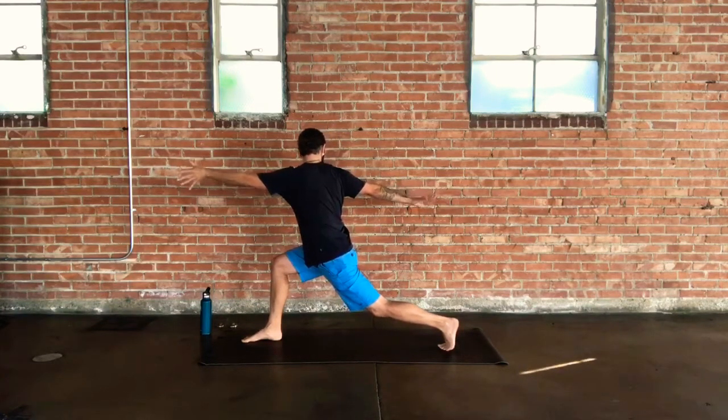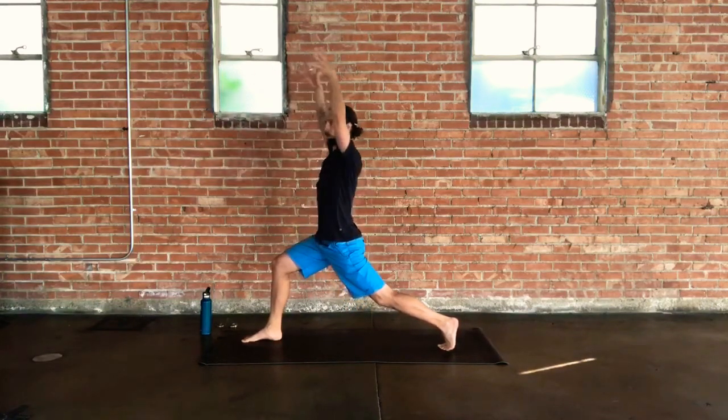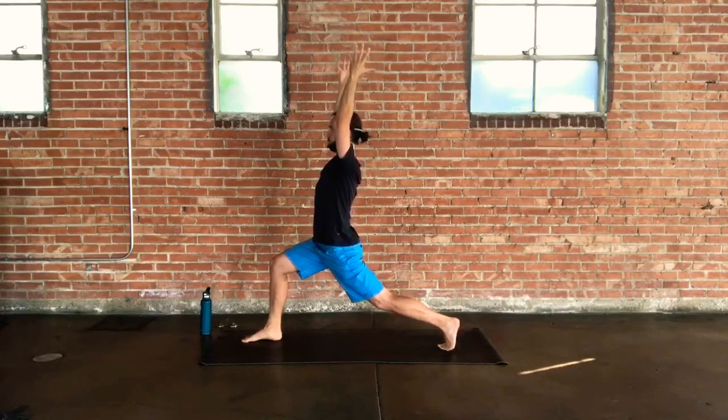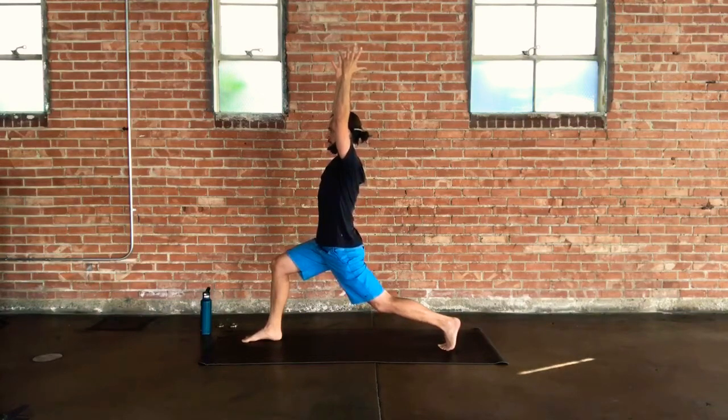On an inhale, lift up into high crescent lunge — arms up nice and tall in space. Think about pinkies coming forward, thumbs pointing back, so the insides of the biceps face one another. Shoulder heads relax down away from your ears on your back, and you get that opening through the chest. Find your inhales, find your exhales.